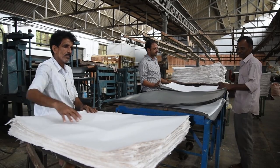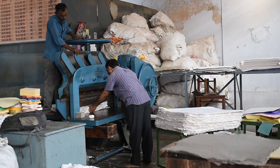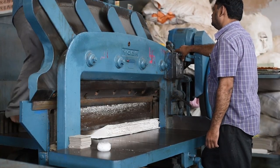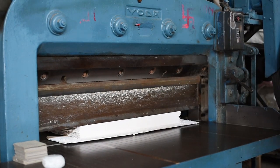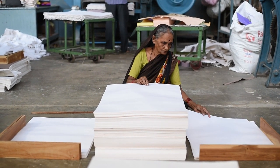When we introduce new products to the market, we cut them using a machine, then sort them, and finally pack them. The product is clean and meets quality standards — 100% quality assured. After packing, the products are stored.